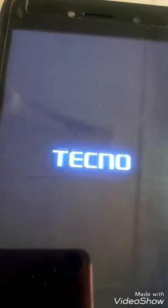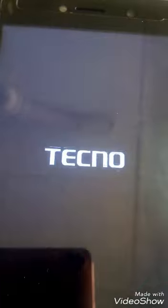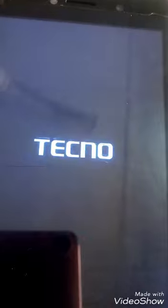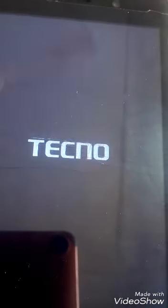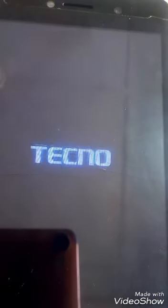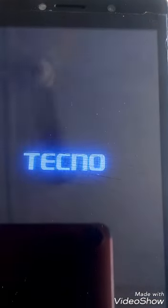This is the Tecno F2 booting on. This tutorial covers how to hard reset the Tecno F2 or how to remove a pattern lock from the Tecno F2.